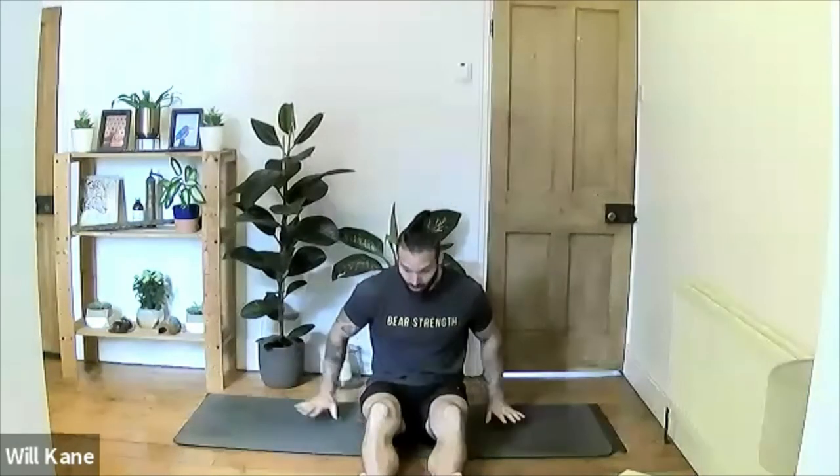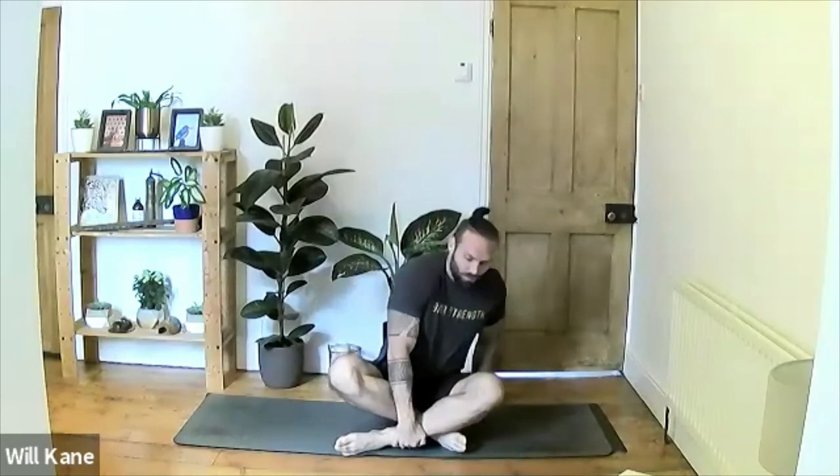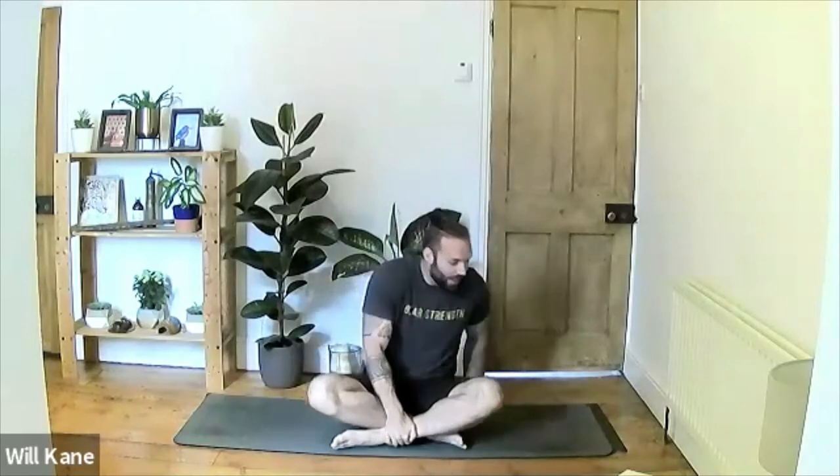Come down on the mat. If you're able to take a cross-legged position that's great; if you need to let the legs come out in front of you that's fine as well. We're going to be sat down for a little while, so you might want to grab a cushion and stick that under your bum to raise the hips ever so slightly — it'll make it more comfortable and take the pressure off the knees.